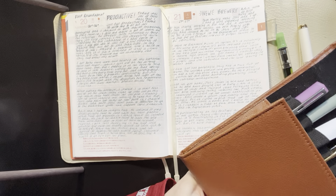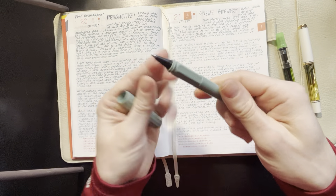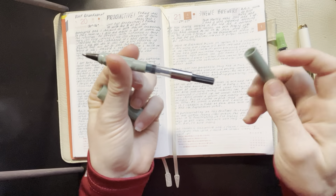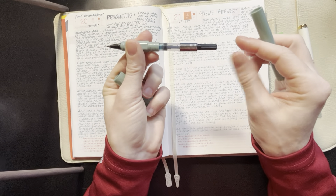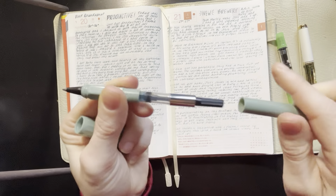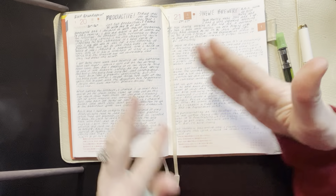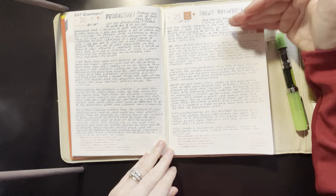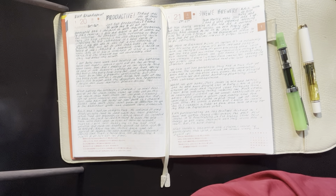The Ferris Wheel Press Roundabout is a ballpoint pen that has a fountain pen cartridge in it. It's such an interesting writer because it always starts out juicier than it ends — you can see it got even lighter as the day went on.